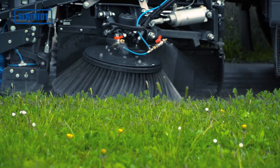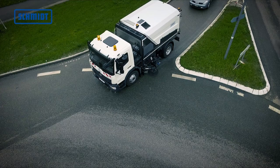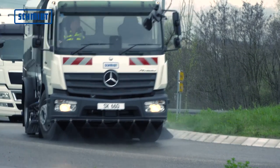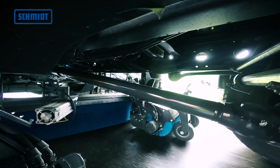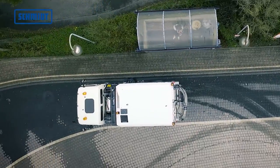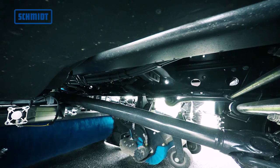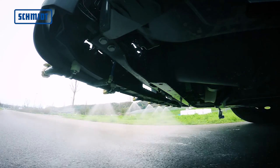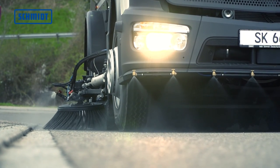Die gezogene, auf Langlebigkeit und hohe Leistung ausgelegte Kehreinheit bietet klare Vorteile, wie besten Anfahrschutz, eine bis zu 15% höhere Arbeitsgeschwindigkeit und ein besonderes Highlight: die vollintegrierte Saugschachtkehrwalze für die mechanische Reinigung der gesamten Kehrbreite. Für die staubfreie Aufnahme von Kehrgut sorgen Sprühwasserdüsen im Saugschacht, Antellerbesen und Zuführkehrwalze. Mit dem Sprühbalken, als Option im Frontanbau, wird die Kehrfläche vorweg angefeuchtet.